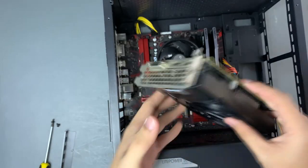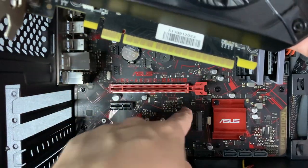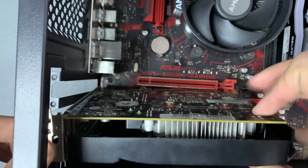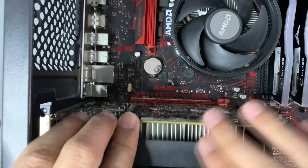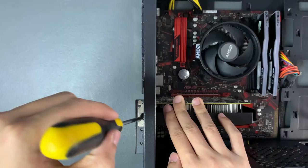Now let's place the graphics card in. Line up the PCIe pins to the PCIe slot, then push it down into place until it clicks. Then screw these back in.